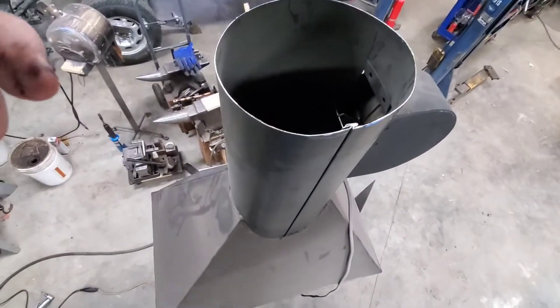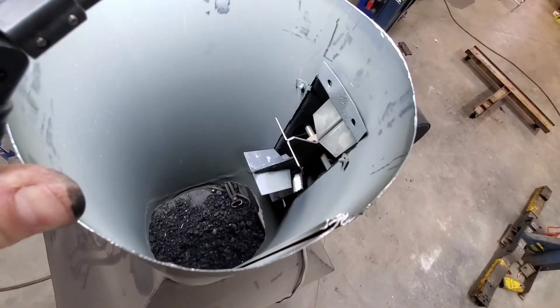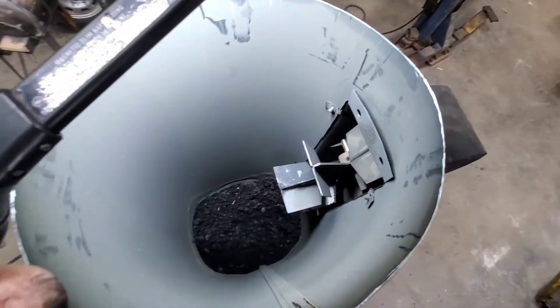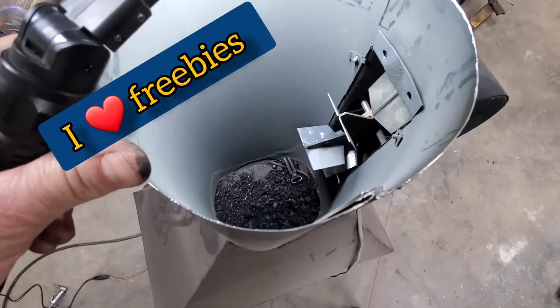So what you'll see is there's like a fan blade that spins and just forces a draft up the chimney. Works very well. It's made actually to do what I'm doing with it. And I actually — wait a minute — I didn't pay money for it. It was a gift. Another freebie! I love freebies.